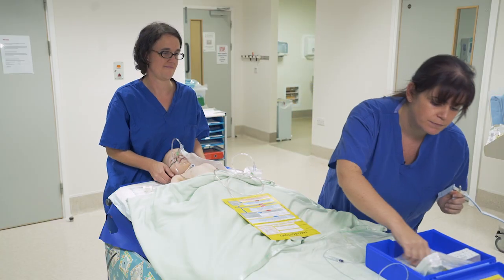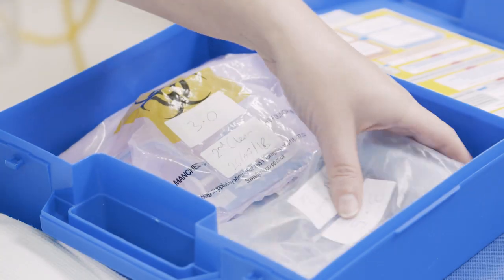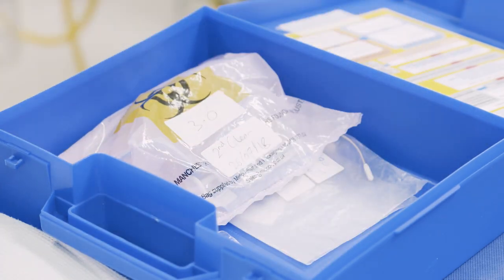Every child with a tracheostomy will have an emergency box. The tubes are kept in here, ready to use in an emergency. They'll be either in a clean bag or in the box that the tracheostomy comes in.